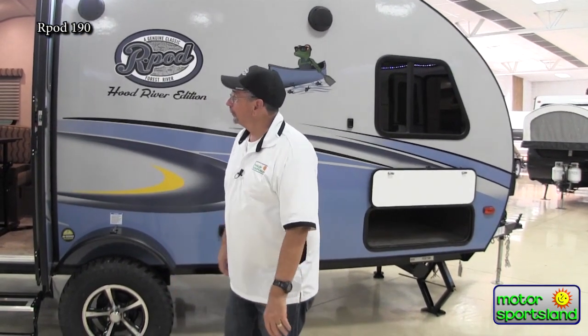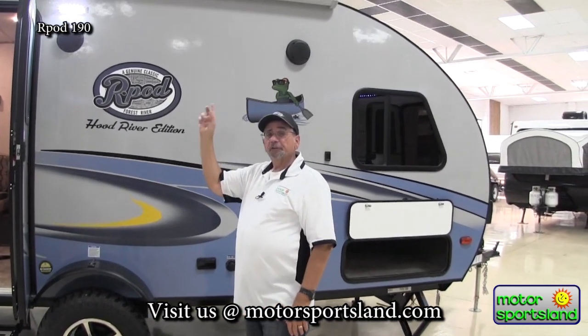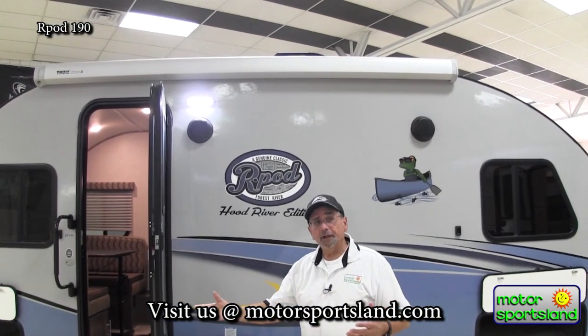R-Pods are very special. Besides being a smaller unit, it has all the amenities of a 30-foot unit. The R-Pod still has outdoor speakers. One of the nicest things the last two years is an awning that comes out a full seven feet, gives you a place for shade — put your chairs out, even in a slight mist you can be out here enjoying it and have your campfire going.